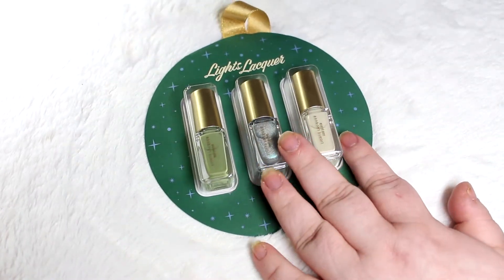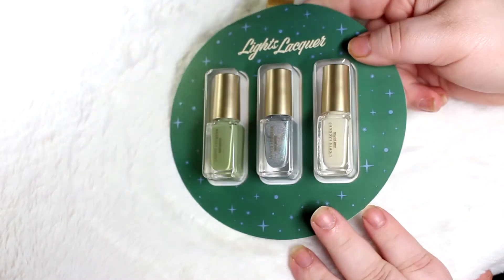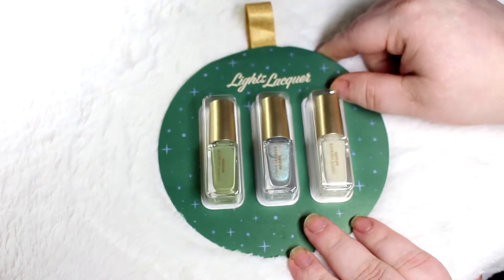So if you're interested in hearing more about these and seeing these swatches, just keep watching.